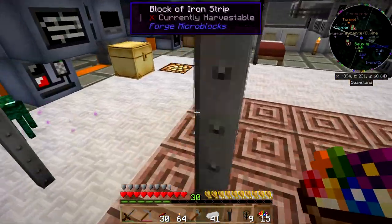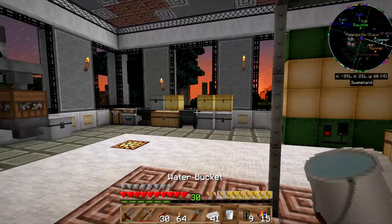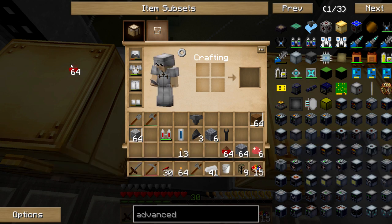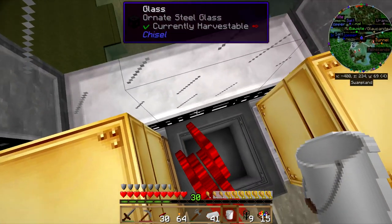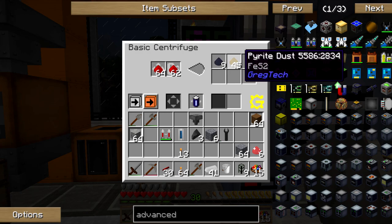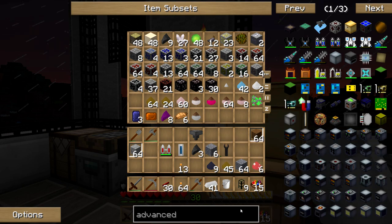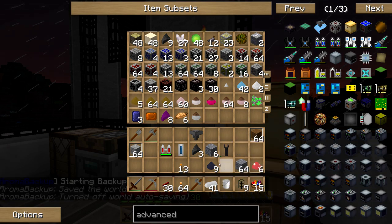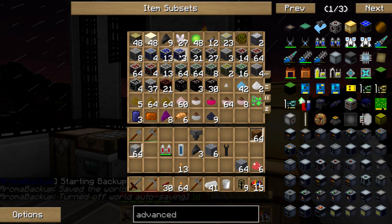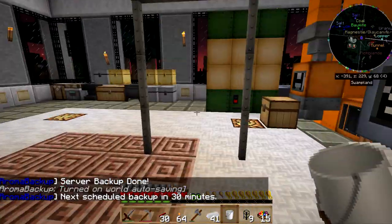I don't have enough ruby dust because I've been turning it into chrome obviously, and that's not helping me out — I need so much ruby dust. I need 18 of it because I've got to make 2 nergium crystals. Now get in here and become ruby dust for me. I could use some more lapis as well. I've got some lapis here — I need it in dust form, so this should be fine.